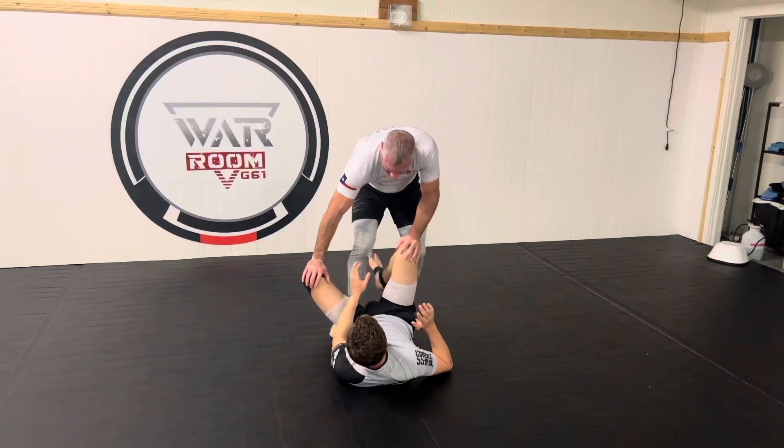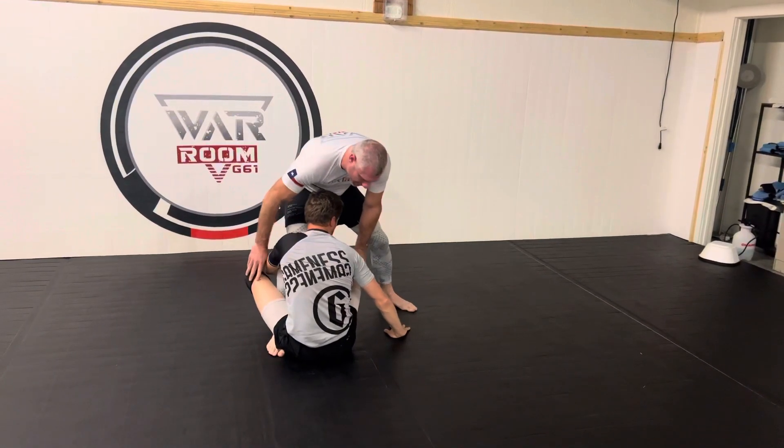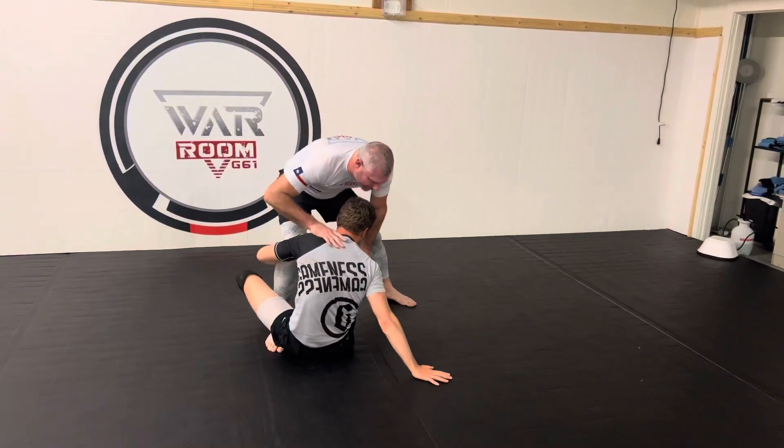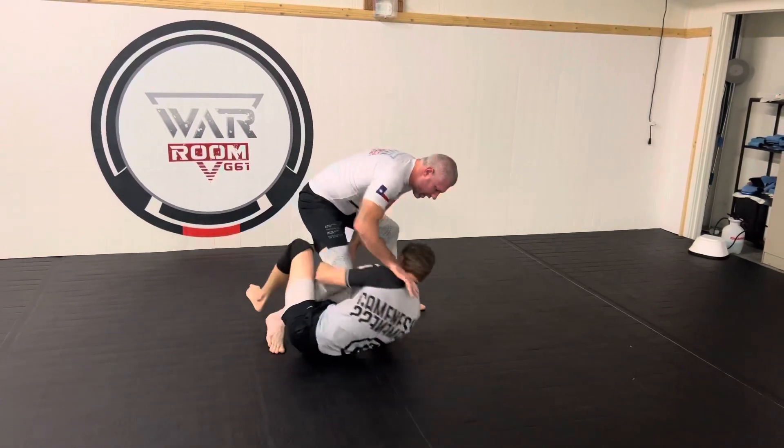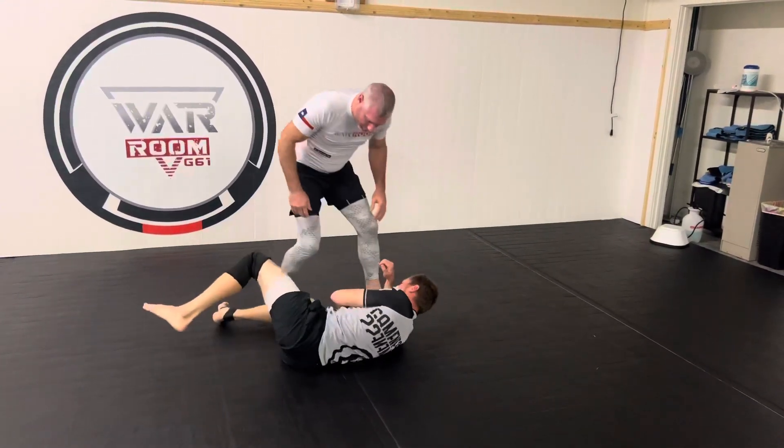But if he sits up, things are gonna get a little more interesting. From here I'm gonna try to push him down. If he allows me to push him down, I'm once again gonna hit the knee slice. It's very, very easy — it's wide open.